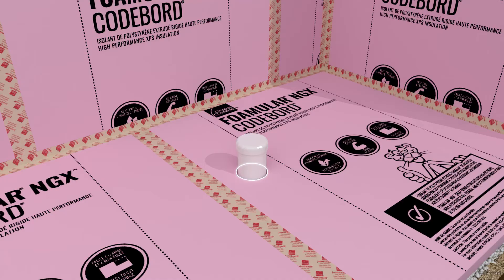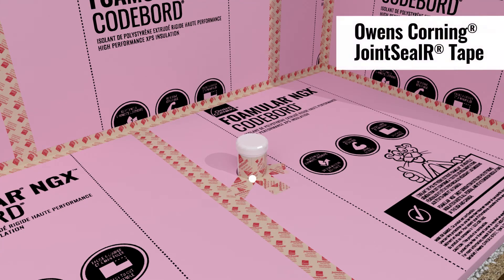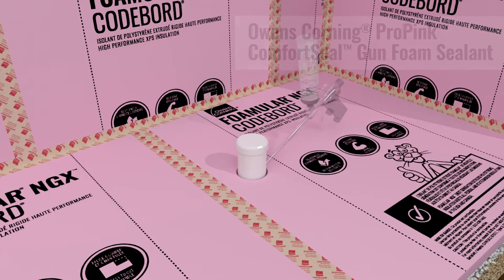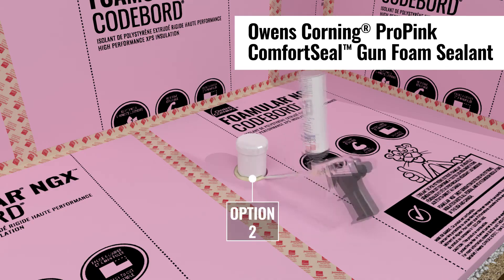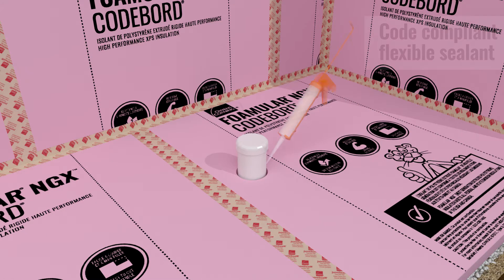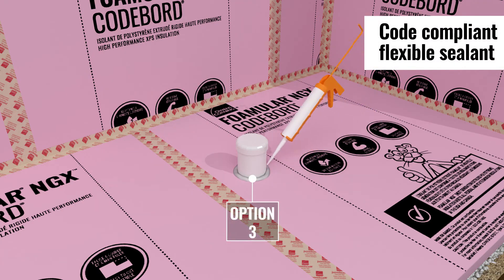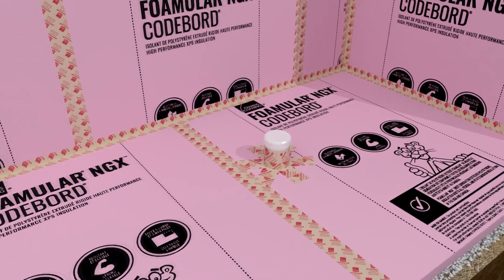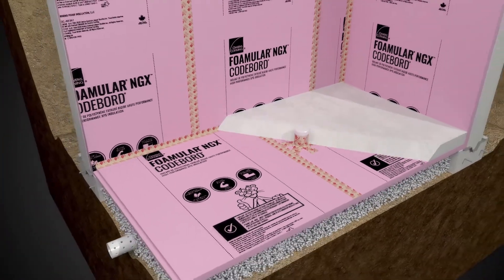Seal around all penetrations through the foam board insulation under the slab using Joint Sealer Tape, Pro-Pink Comfort Seal Gun Foam Sealant, or a code-compliant flexible sealant. Pour the concrete slab over the sealed insulation system.